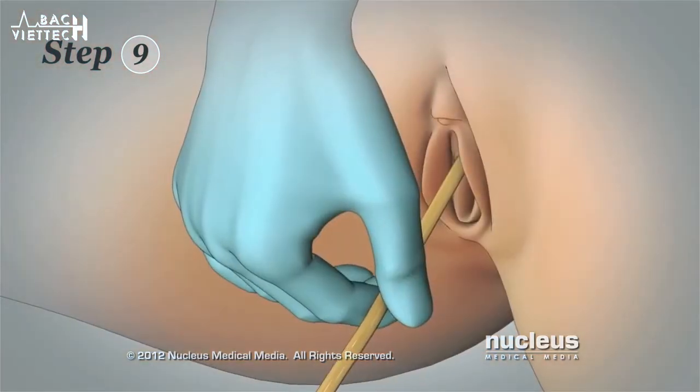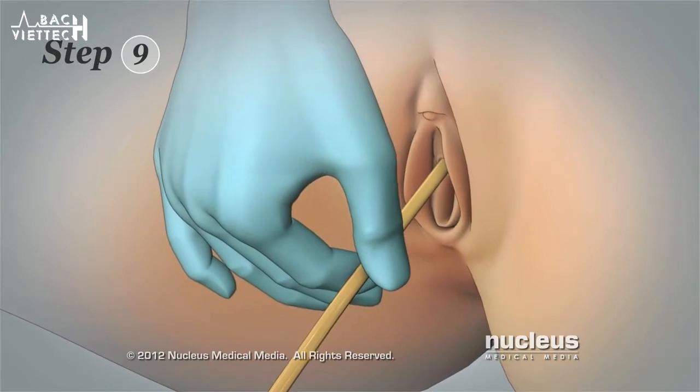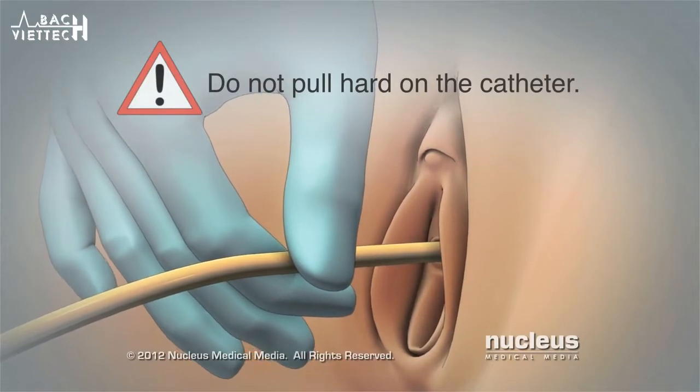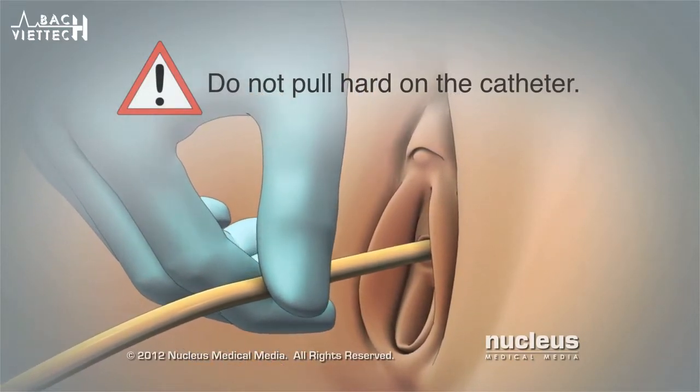relax, take a deep breath, and gently pull on the catheter to remove it. Do not pull hard. If gentle pulling does not remove the catheter, contact your health care provider.